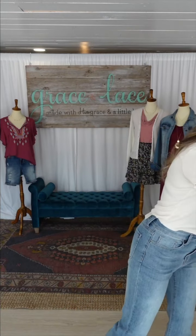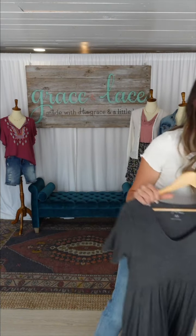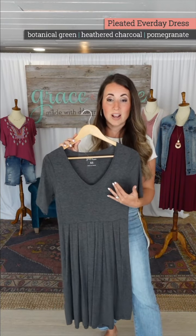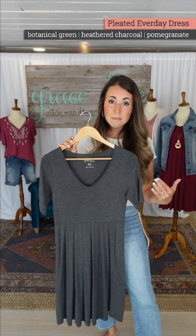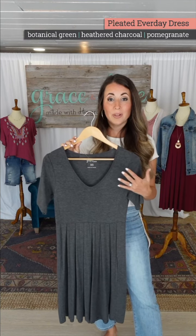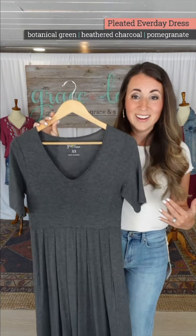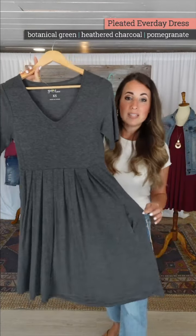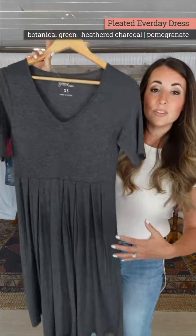The Pleated Everyday Dress is next. Last year we did the Everyday Pocket Dress — this is this year's version. Having a dress as comfortable as pajamas is very nice, very comfortable, very easy to wear. This year's version features a pleated style.